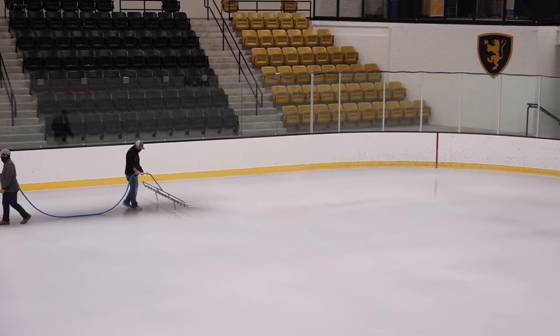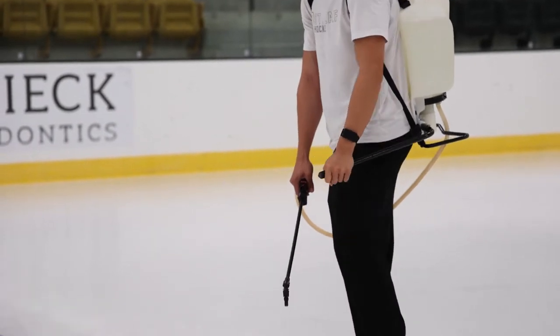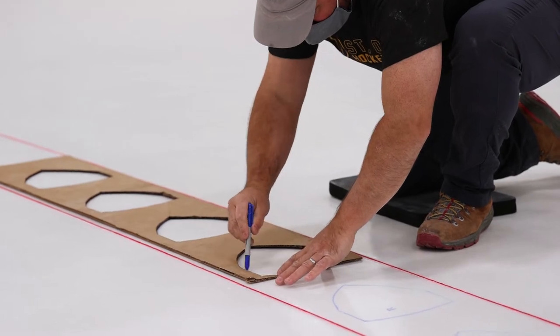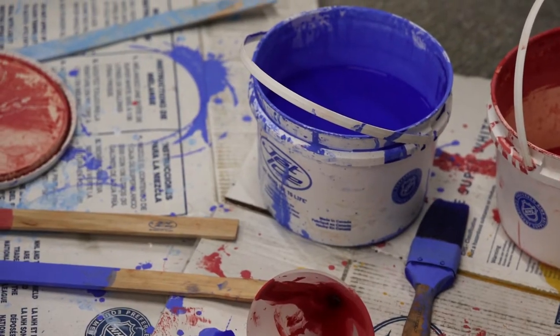When we get into our red lines, blue lines, and goal line, every one of them is strung a straight line snapped through with yarn, and the yarn stays in the ice. The next step is we measure everything out, make some marks on the ice, and we start laying out our templates for our lines and our dots, and then we start laying paint.